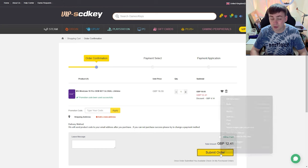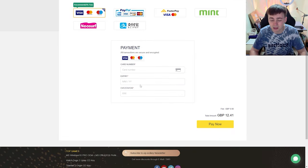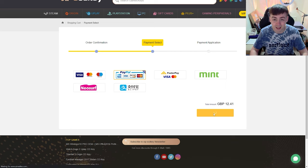From here, all you need to do is click 'Submit Order.' You've got a few payment selections: all your basics like PayPal, Mint, Neosurf, but you also have direct debit, credit card, and Mastercard. I'm going to use PayPal because it's safer for me, so I'll click 'PayPal Pay Now' and I'll be back in a second.